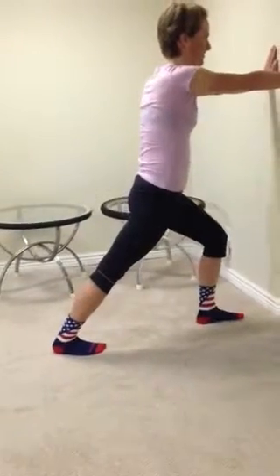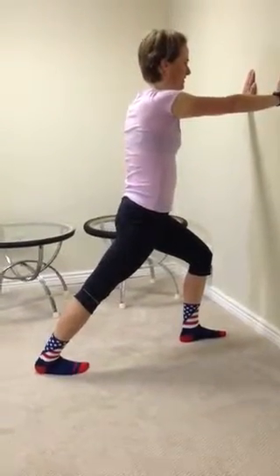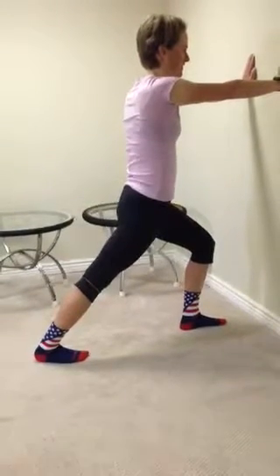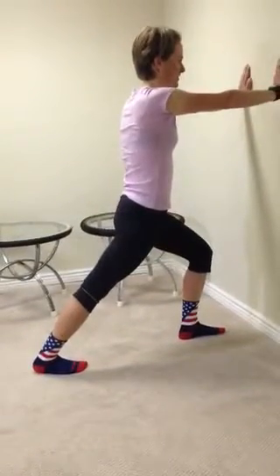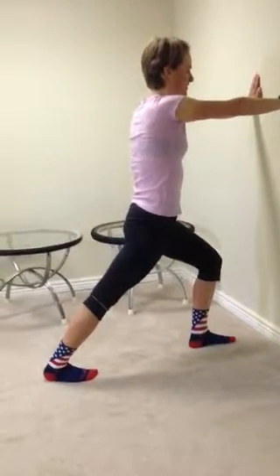Patty is going to do a little bit of a sped-up version of the stretches for the purpose of the video. But when you hold your stretches, really try to hold them for at least 15 seconds — 20 to 25 seconds would be even better — and remembering to breathe.